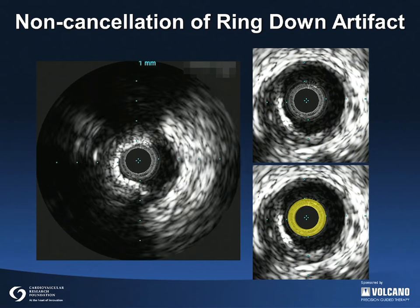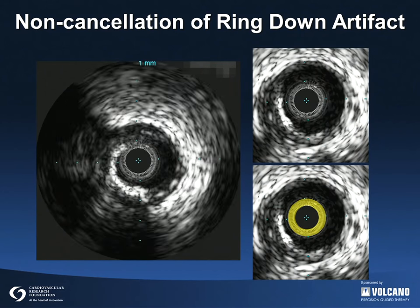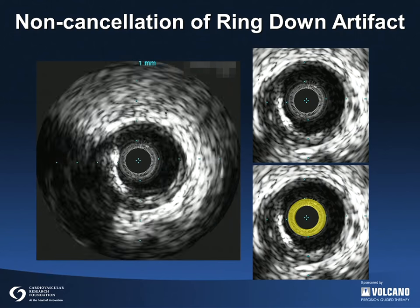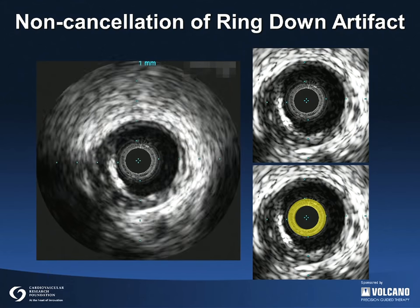When using a solid-state IVUS device and before starting to image, the ring-down artifact must be subtracted. If this is not done correctly, the ring-down will persist as shown in this example, in which ring-down is highlighted by the yellow circle.